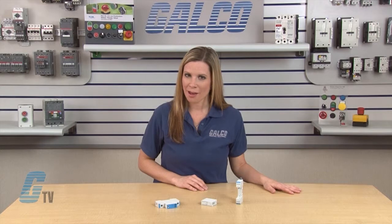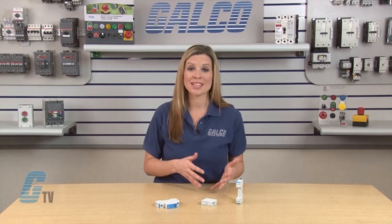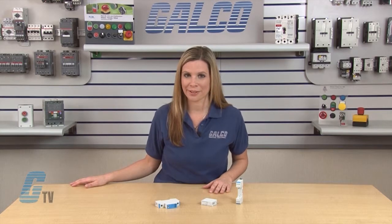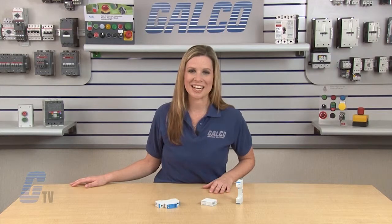Available on select models is a remote signaling contact. These versions have a floating changeover contact for use as a make or break contact for easy adoption in monitoring applications. The surge arresters meet UL 508A requirements according to UL 1449 3rd edition for AC ratings.